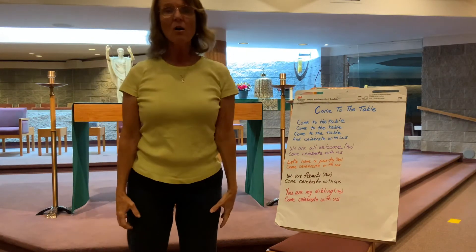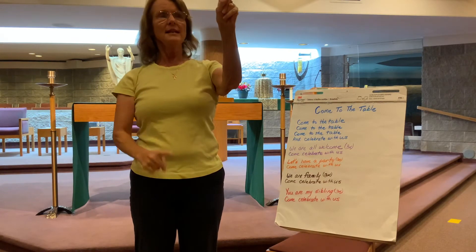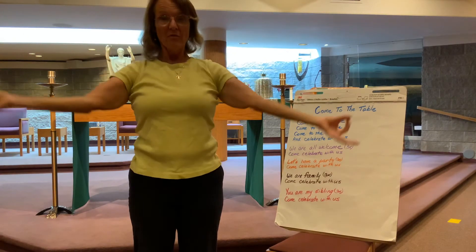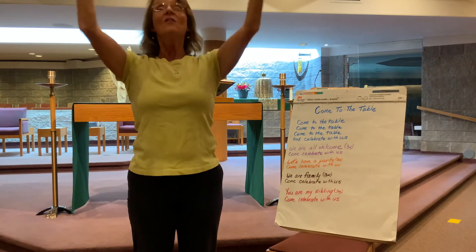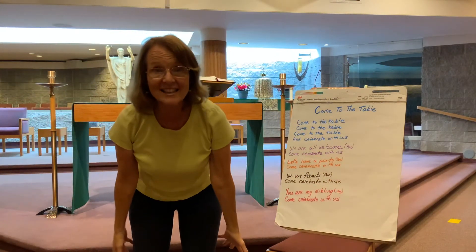Next one is 'We are all family.' We're going to make a little circle with our index finger and our thumb and go: 'We are all family, we are all family, we are all family.' Come celebrate with us.